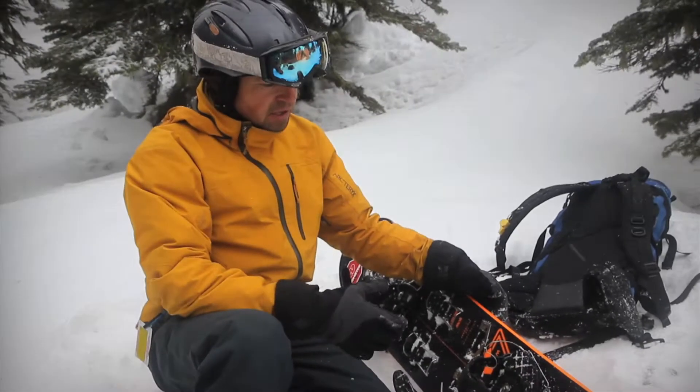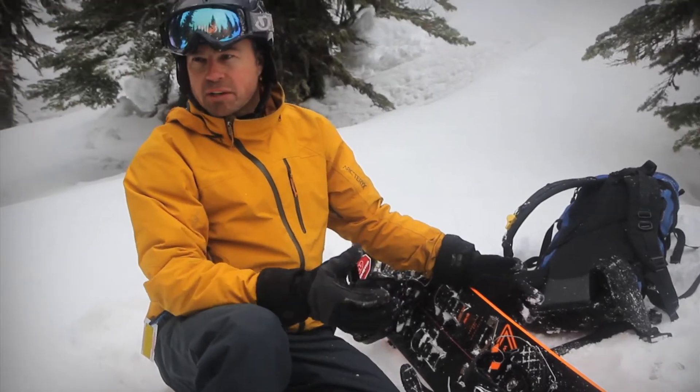I'm on a split board today. The advantage of the split board over snowshoes is I don't have to carry anything extra around.